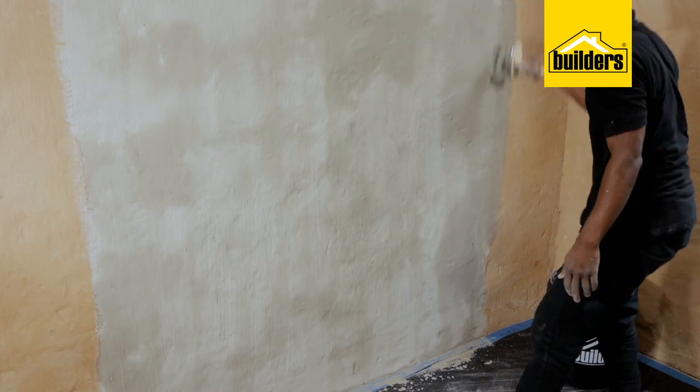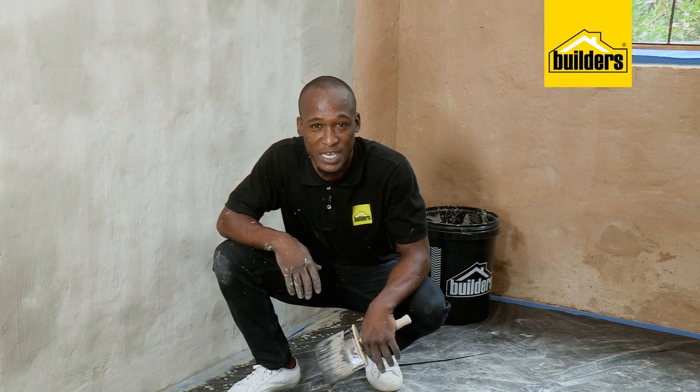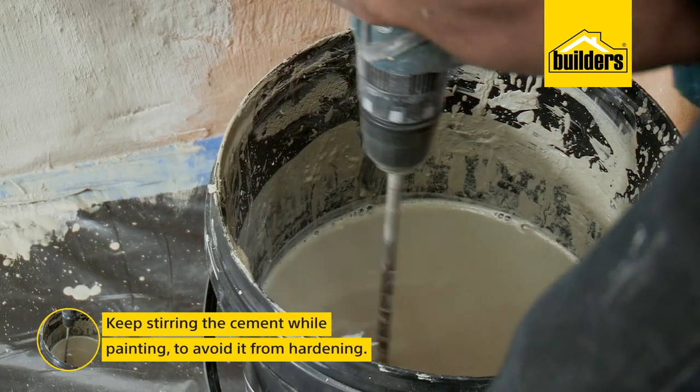As you can see, this area has already started to dry, so you don't need to keep painting over the same spot. Just remember to keep stirring your cement to avoid it from hardening.